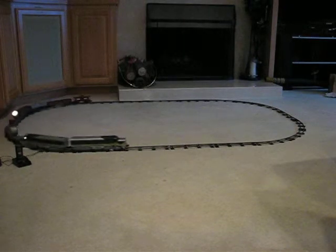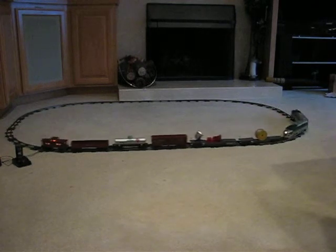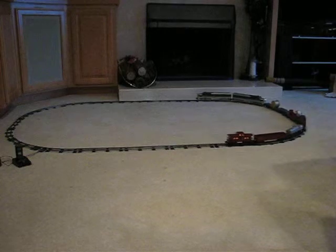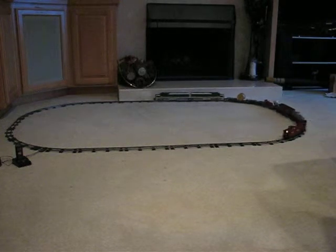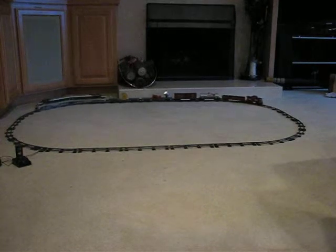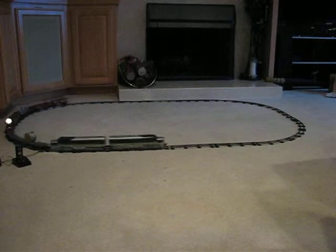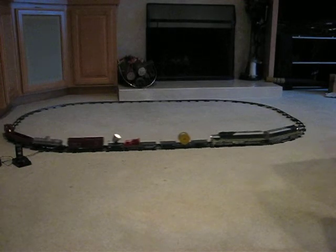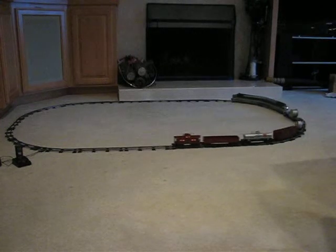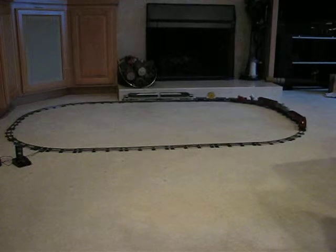These Alcos are more sensitive to the smoothness of the track than other American Flyer engines. It took me a lot of tweaking to get the track flat enough here on the carpet for it to run right without derailing. If the track isn't smooth, particularly with the dummy pulling such a heavy load, the train will derail around the corners.